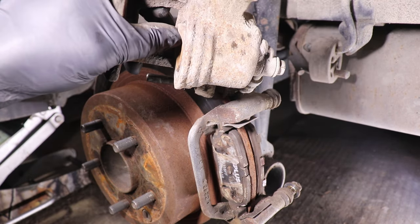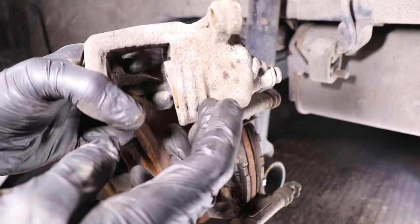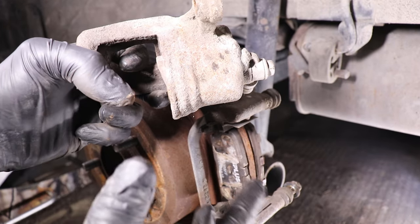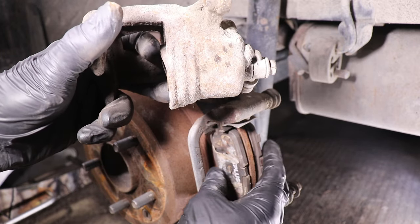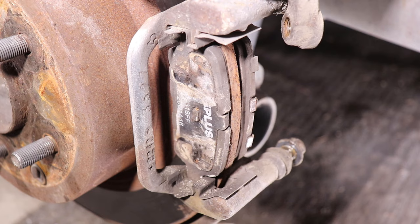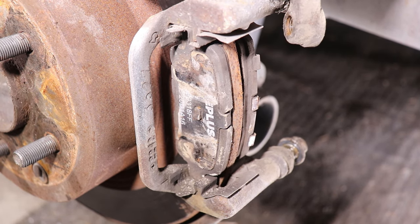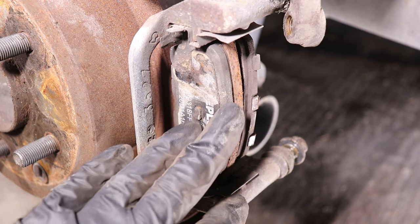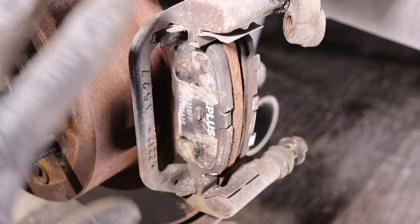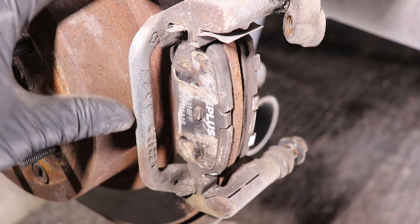So you might be thinking this is a good caliper since the piston retracted. But probably what's happening is the seal inside is starting to go, and when it engages the brake pad it won't disengage — so it's always engaging the brake pads and chewing them up. It's always a good idea to periodically check your brake pads and check for abnormal wear. We kind of caught this one in time since we're just gonna change the brake pads.